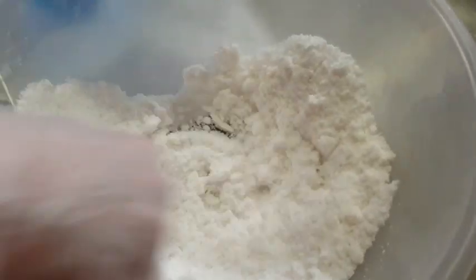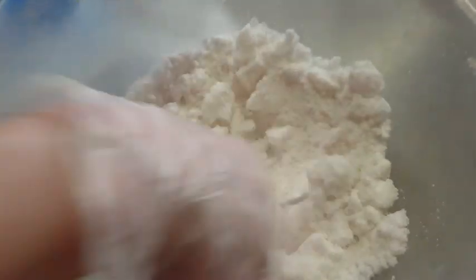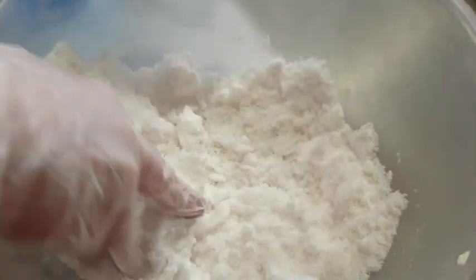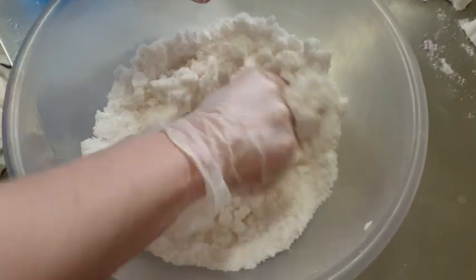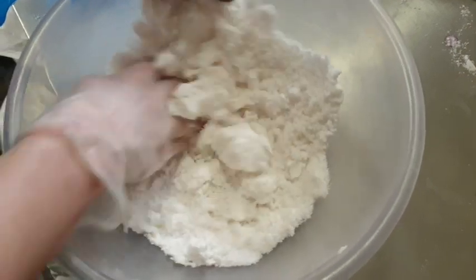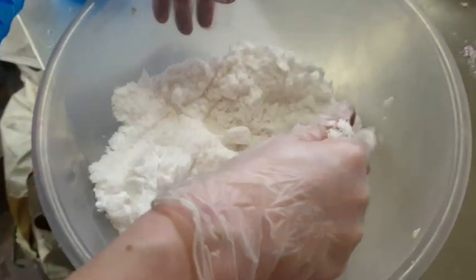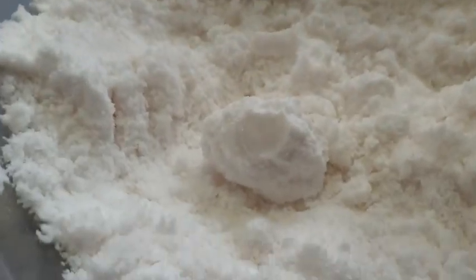I just wanted to show you this because it shows the importance of how things react together. And in a couple of minutes that will be snow white. See, it's gone back to white again.